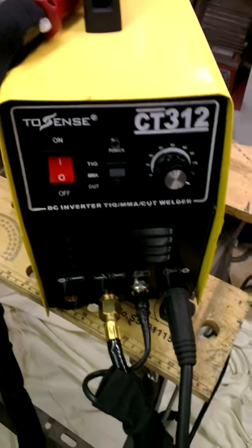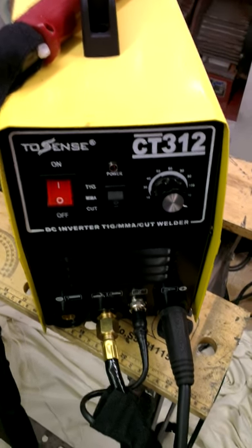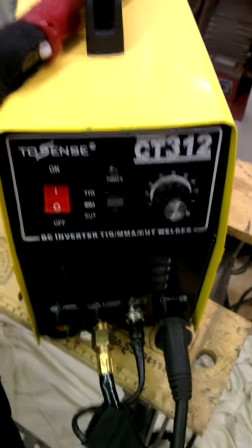It's generally just a poorly constructed machine. I'll put this up on YouTube, and that'll be for everybody to see. I wouldn't recommend buying this.